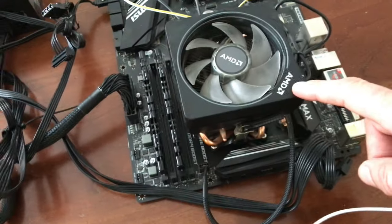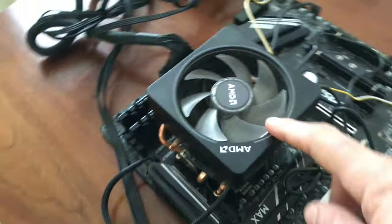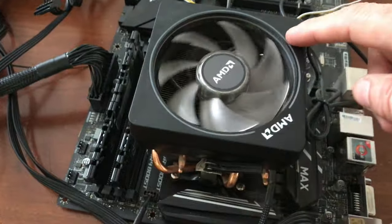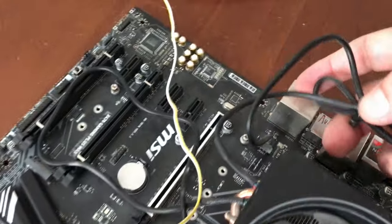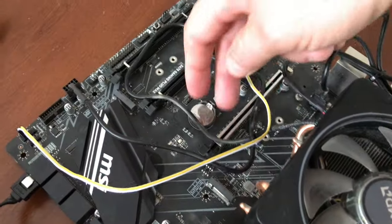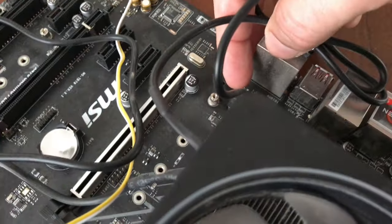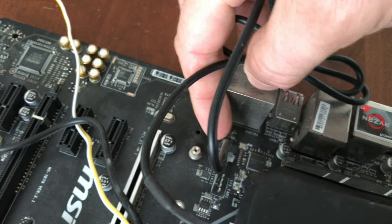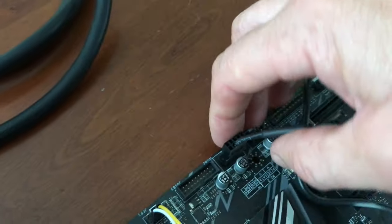The juice of this puppy, other than the great motherboard, is this AMD Ryzen 9 with a Prism cooler. It does have LEDs on it. There are two cables to this cooler — you plug one into the USB port and there's a JRGB2 port on the motherboard for the RGB connection.